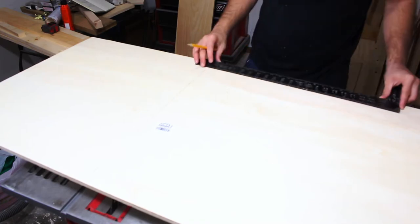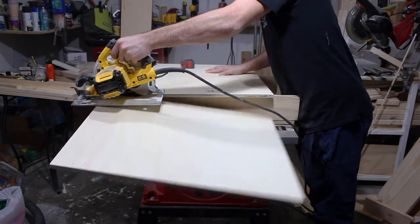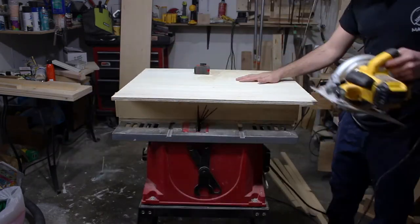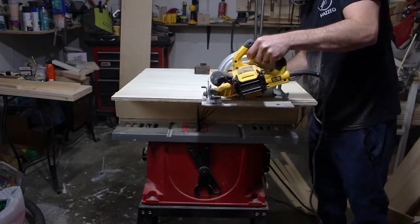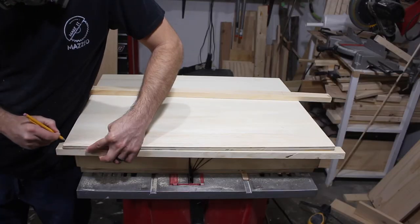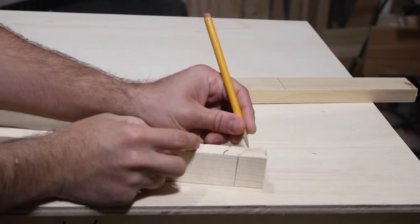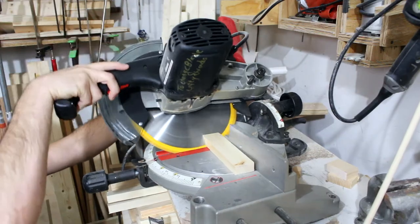Here I'm just measuring out the table top width and height. Now I am measuring the frame and I always forget which way the miter cuts need to go, so I marked it there, and then chop them up.